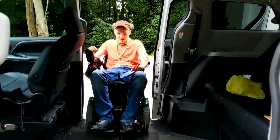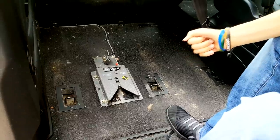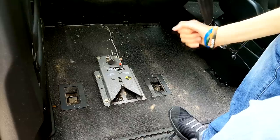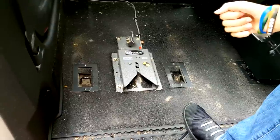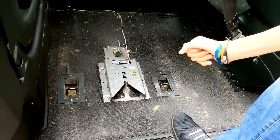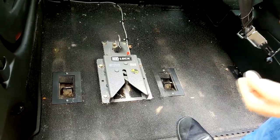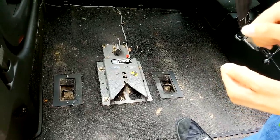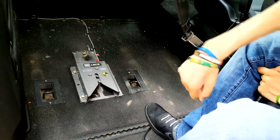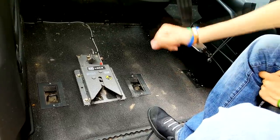I come up the ramp and then go into my spot. This right here is an easy lock system and basically what it does is it locks my wheelchair in place so that when I'm driving the van, my wheelchair doesn't move. There is a little slot, and on the bottom of my wheelchair is a bar. I want to put that bar right in that slot, and once it gets a certain ways in there, it will lock in place.